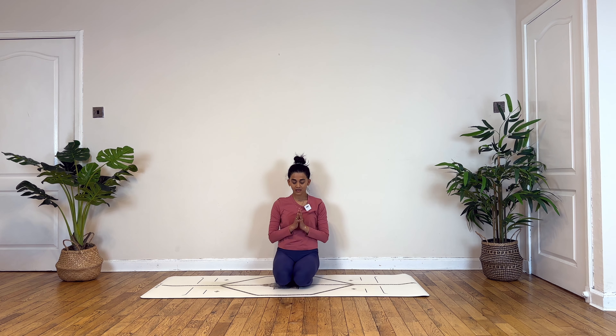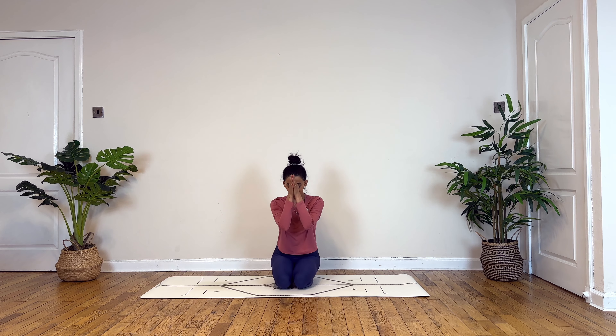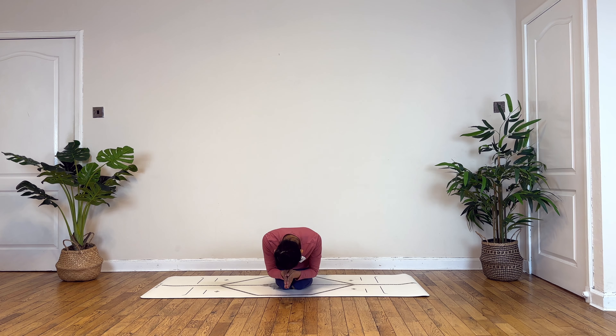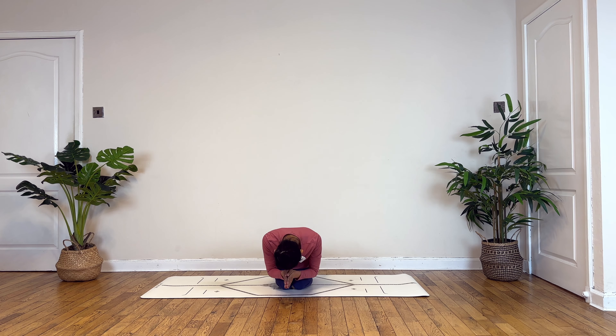Inhale, slowly begin to roll yourself up. Drawing your palms at the heart center, shoulders roll back, chest forward. Being grateful for today's practice. Inhaling, palms to your forehead. Exhale, bow forward. Inhale to lift. And as you exhale, gently blink your eyes open.